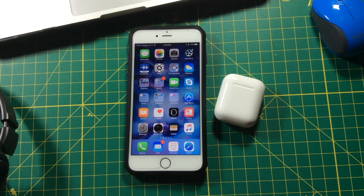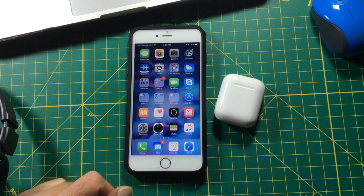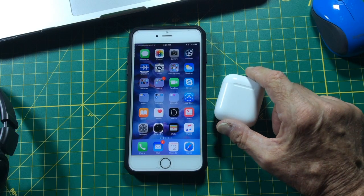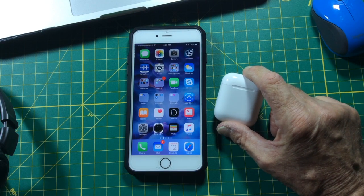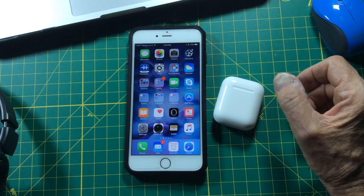In this video we're going to show you how to pair your new Apple AirPods with your phone. I have an iPhone 6S Plus and that's what we're going to pair these AirPods to. The AirPods come with enough charge that you should be able to do an initial pairing right out of the box.